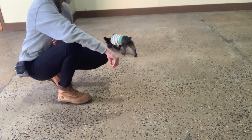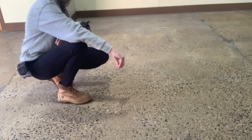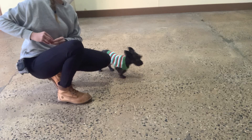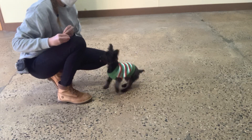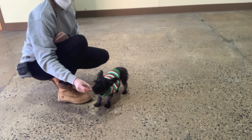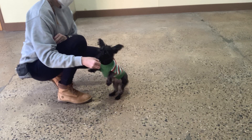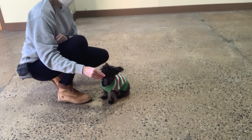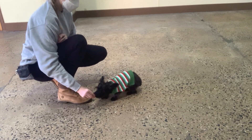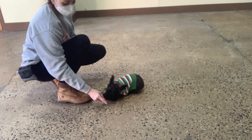Daisy, come. Yes. Good girl. Daisy. Yes. Sit. Yes. Good, Daisy. Down. Yes. Good, Daisy.